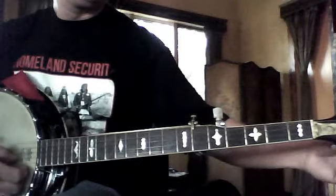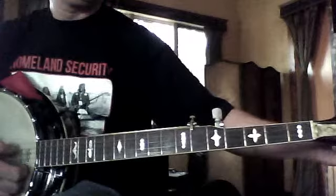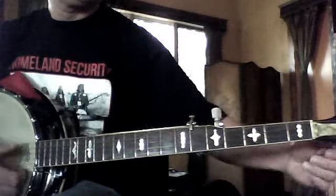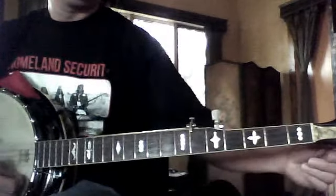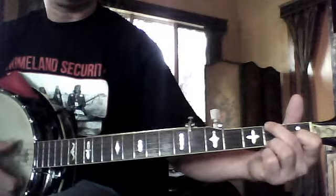It's a little bit out of tune, isn't it? That's a little better. That's better.